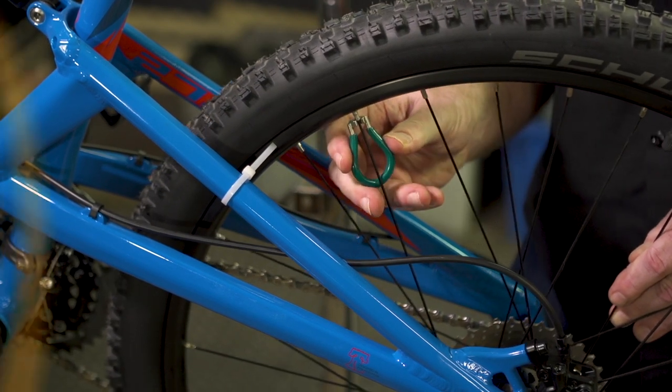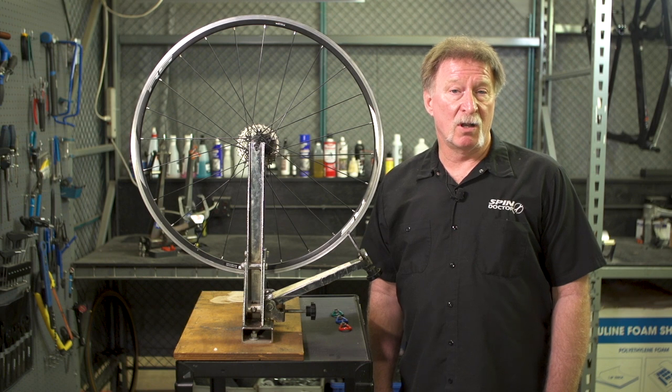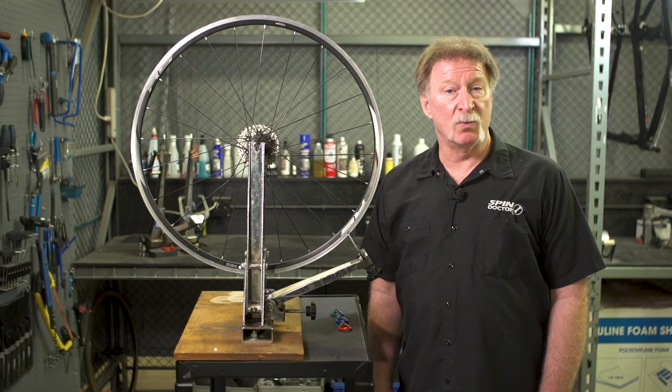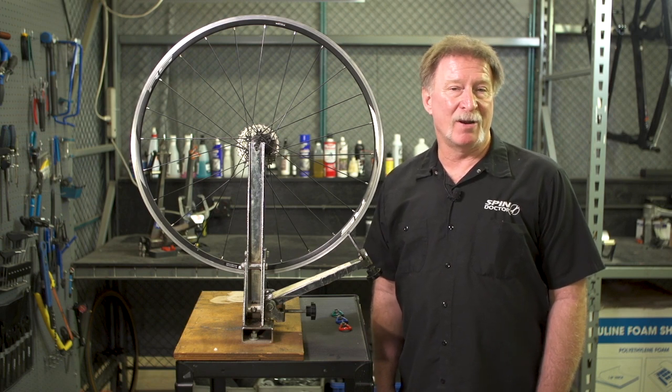And that's how you true a wheel. If you need more assistance, call our tech support line or visit one of our Performance Bicycle stores and talk to one of our spin doctor mechanics. Have a great ride!